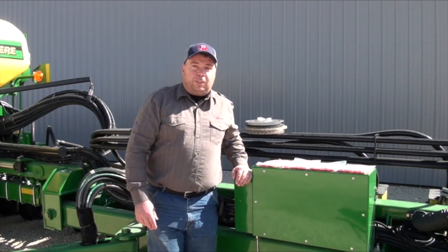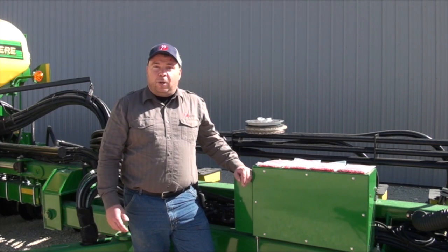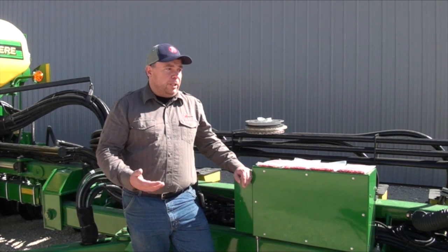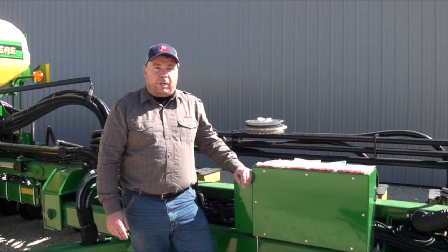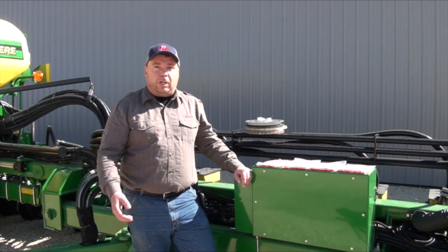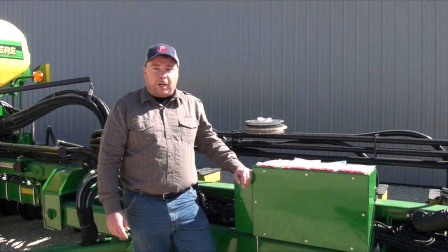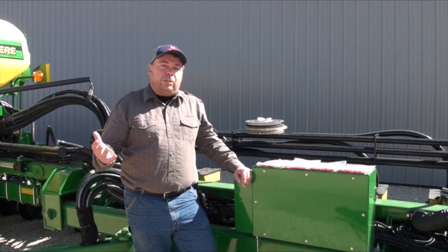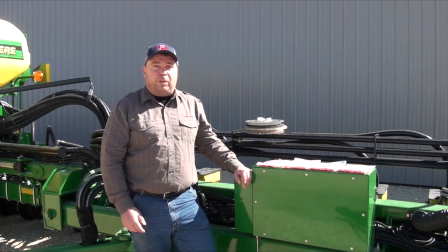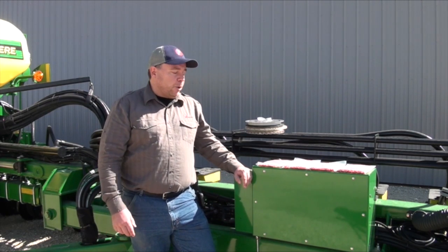It's very important before you rush out to plant. A lot of guys are hooked up and ready to go. We've had some excellent weather to do some work in the yard to get planters ready. Today is another one of those great days — 20 degrees and sunny — and certainly there's a lot of excitement and anticipation about getting the crop in the ground. But it's always good to take a little time, reflect on years past, learn from experience, and really prepare your planter.